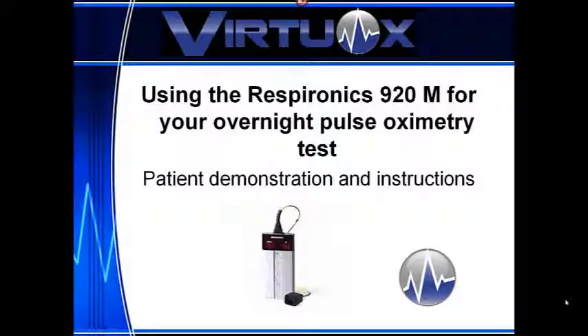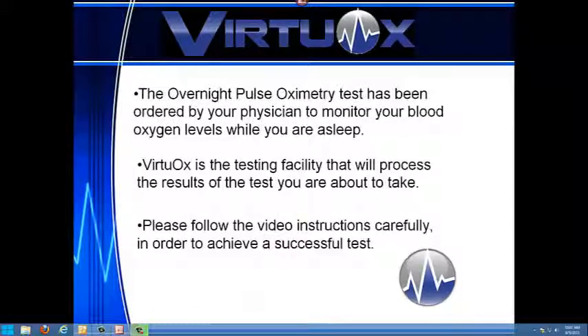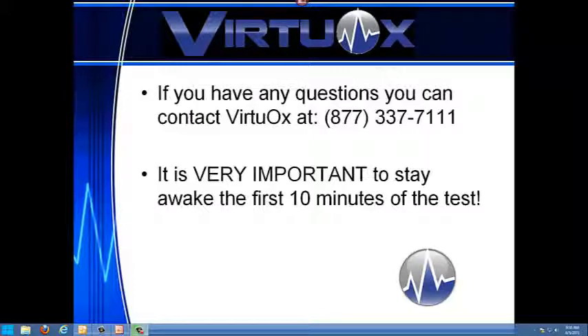This oximetry test has been ordered by your physician to monitor your blood oxygen levels while asleep. In order to obtain a quality test, it is essential that you closely follow these instructions. If you have any questions, you can contact VirtuOx at 877-337-7111 for further assistance.